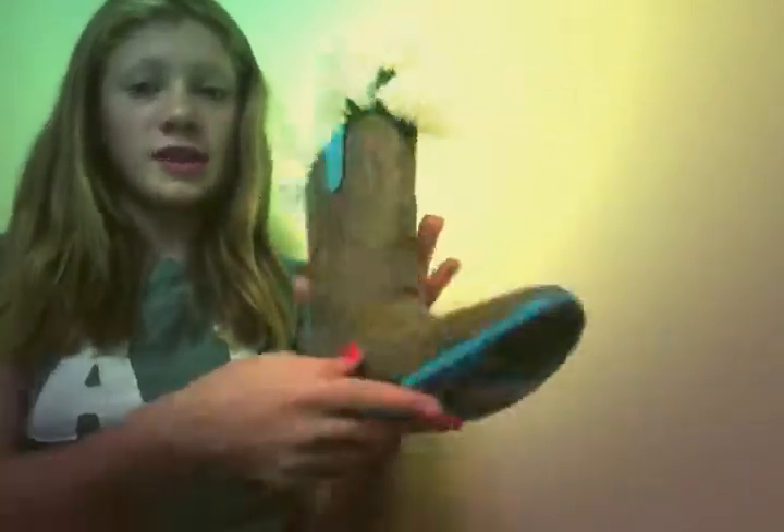You just go in and stick the flowers where your foot goes, and it's just like, seriously, like, I love it, it's just so cute. And yeah.